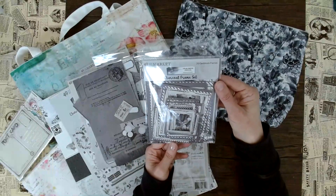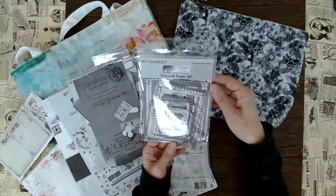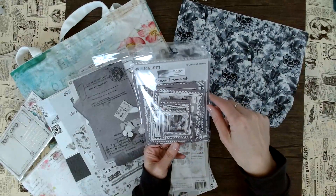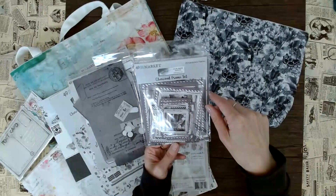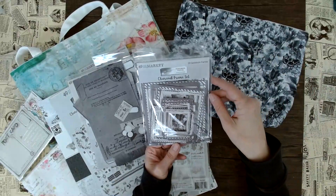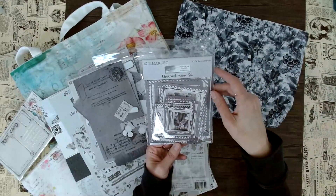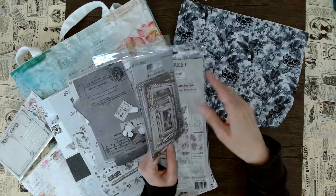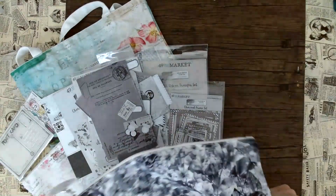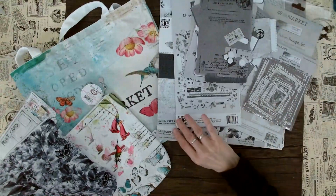Here we have the Charcoal Frame Set, and I think this is really fun because you can just put a little picture behind it. Once again, it doesn't have to look like it's for a sympathy card or grief-related — it actually just gives your project this very artsy element. And what I also think is such a cool idea is that this is in the same color scheme as the rest of the charcoal collection.